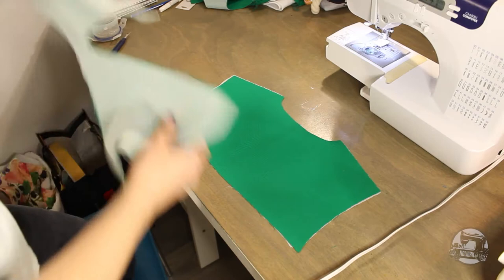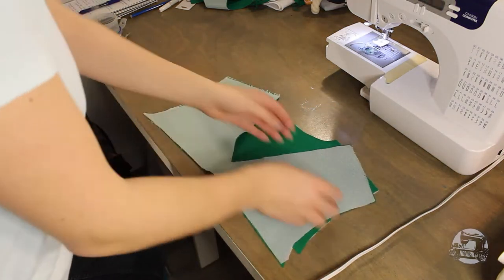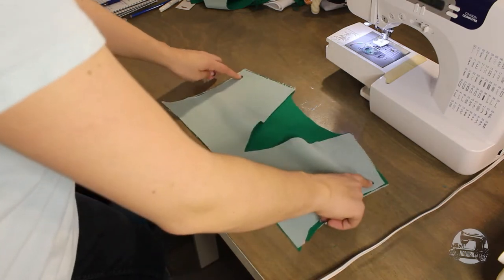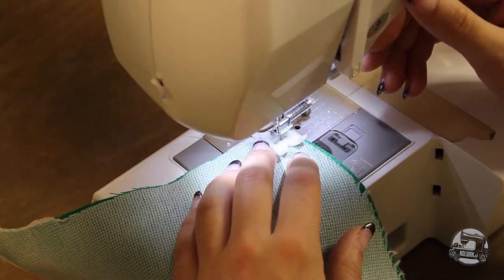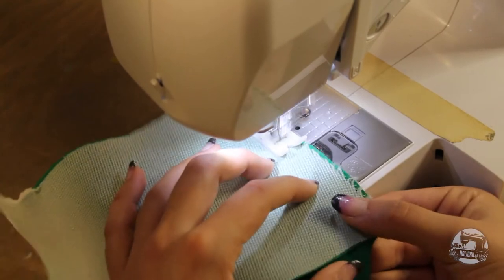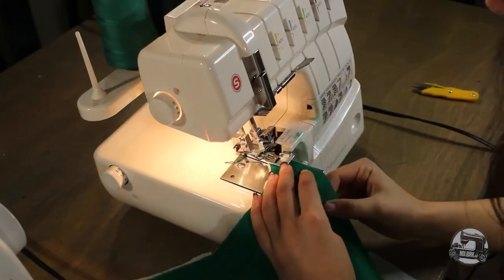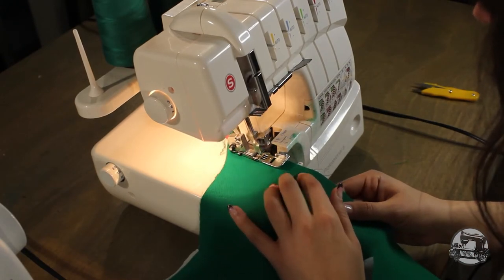Next, you'll need to sew the front and back facings together right side to right side at the side seam and at the shoulder seam. My original facing patterns did not have a side seam but instead were cut higher into the armhole as seen in the video. The pattern was later modified for safe measure — I do apologize if the video is a little misleading. Once this is done, make sure to iron your seams open and then you can overlock the hem of the facing.